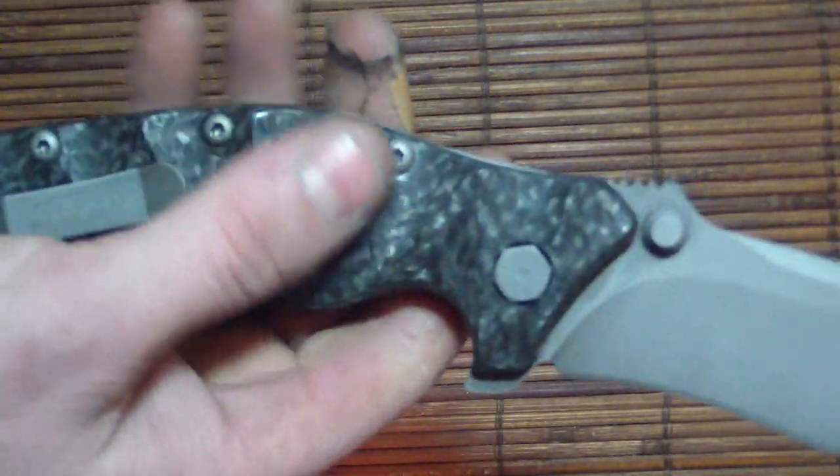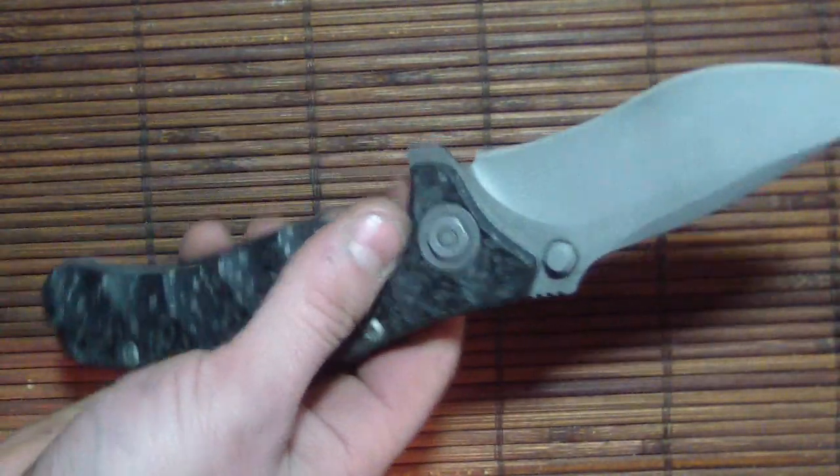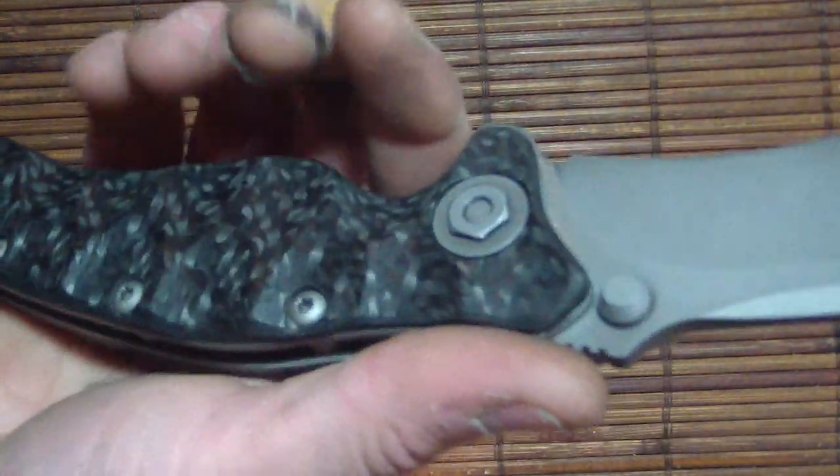I got some cool ones coming and I'll surprise you guys with some unboxings. I like seeing unboxings and stuff like that. The CT looks freaking sexy as hell, guys, and I'm very happy with it.